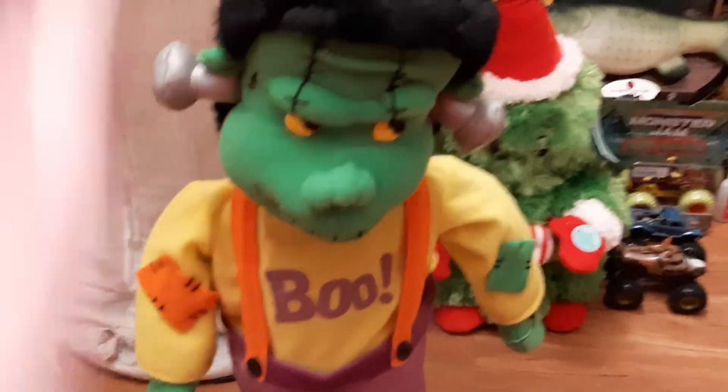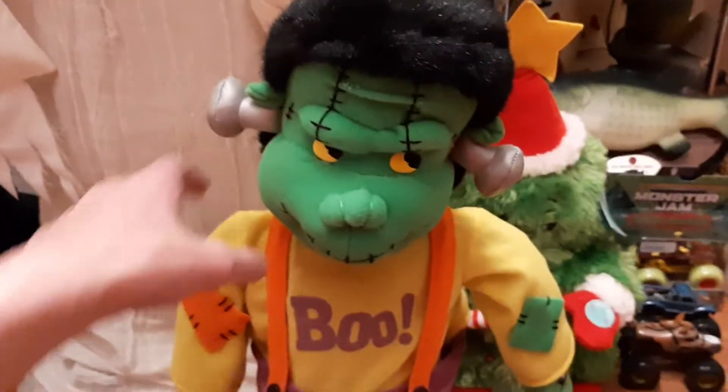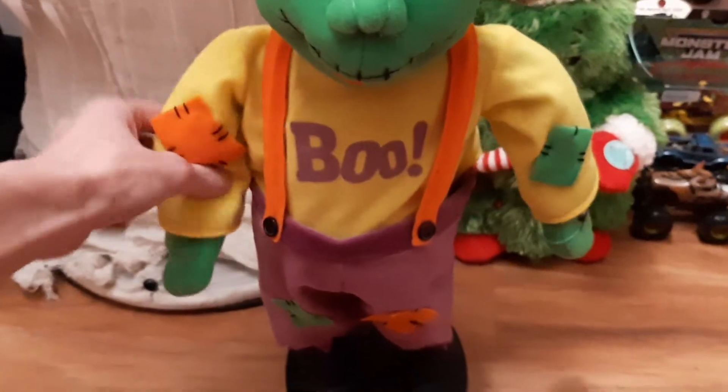I also found this on Google yesterday. It was $3 I believe and it fully works. It doesn't have any problems with it. It's squishy.